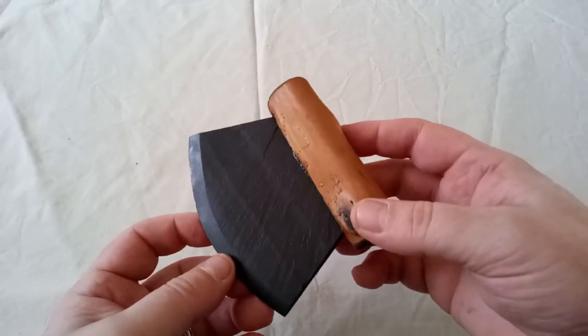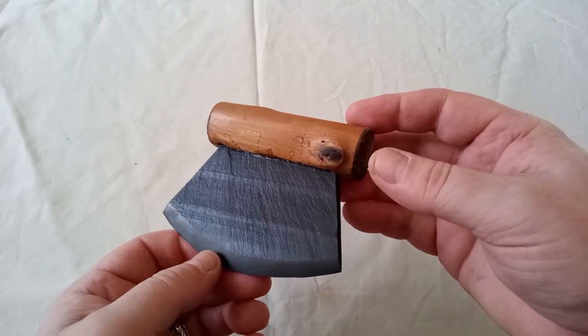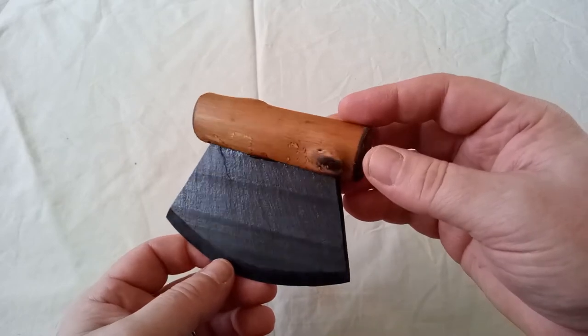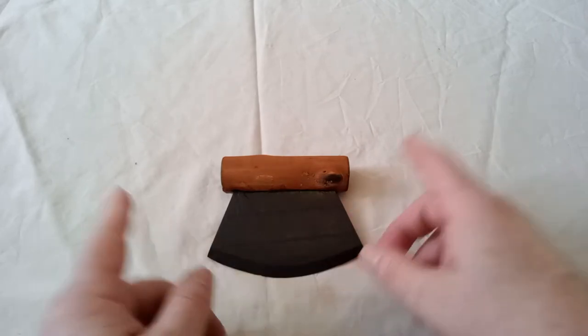In fact, the Arctic Winter Games actually give out bronze, silver and gold Ulus for winners. This one I made out of a piece of roof tile and a bit of walking stick, and it's very, very easy to make.